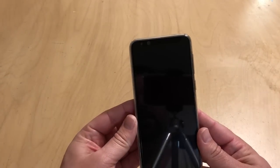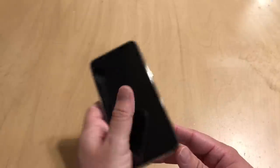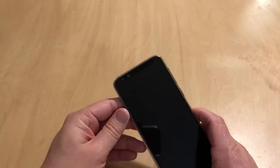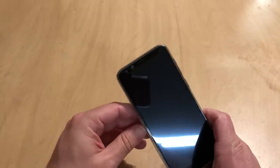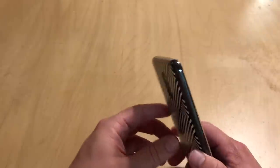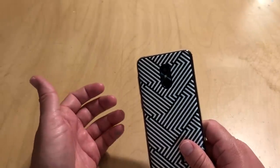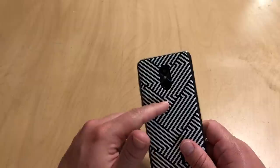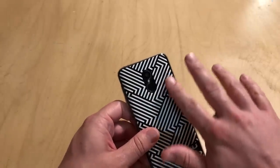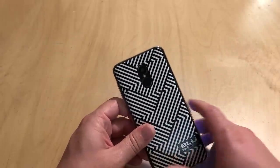All of that to get to this — the Pure View. If you notice the form factor, it looks a little more elongated with that wide screen, especially for watching video, which lends itself to the Pure View name. It looks kind of like the Galaxy S8 or S9, but it doesn't have the awkwardly placed fingerprint sensor on the back. It's right there, smack dab in the middle where it should be, and it works well.